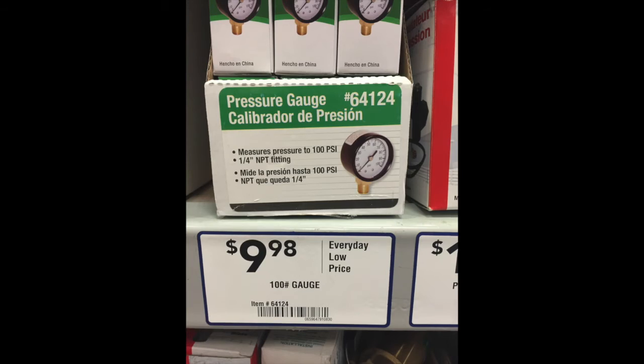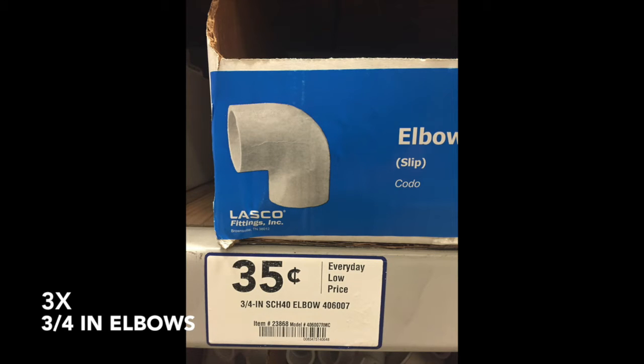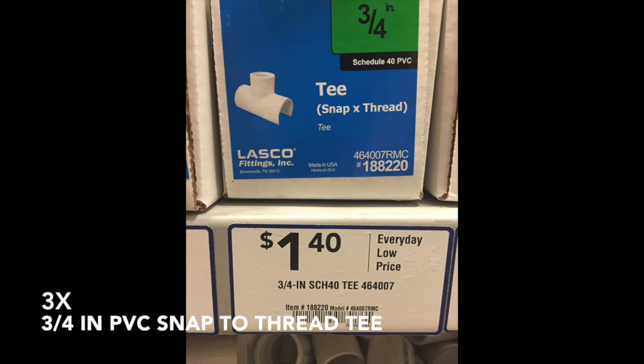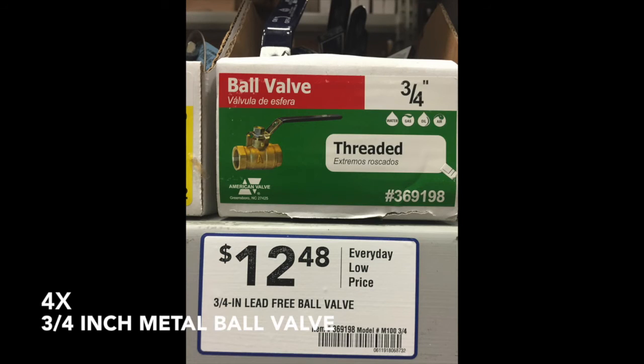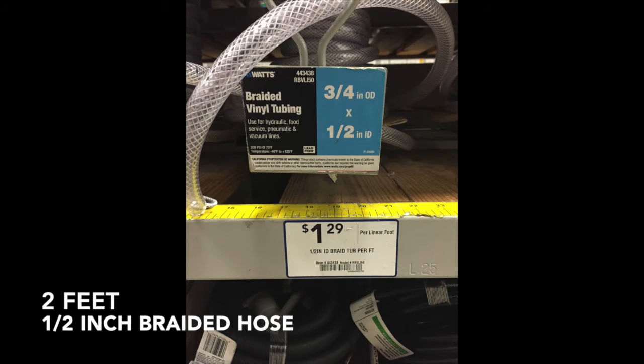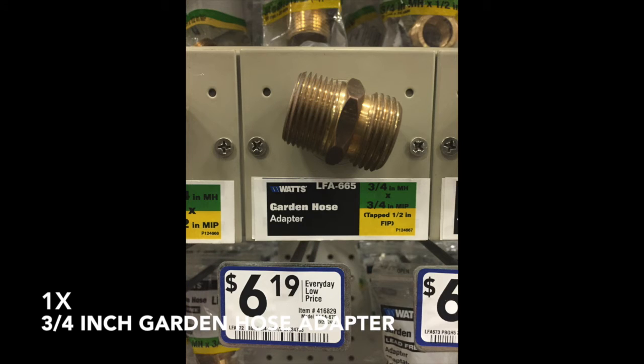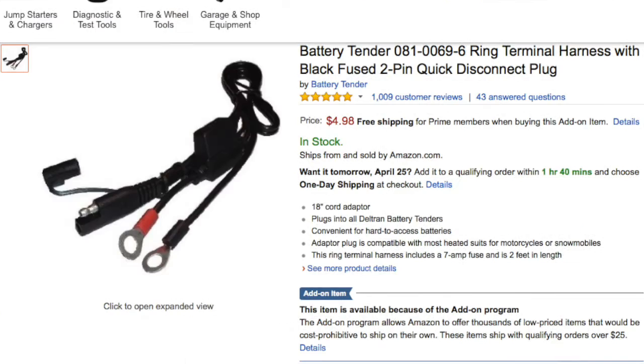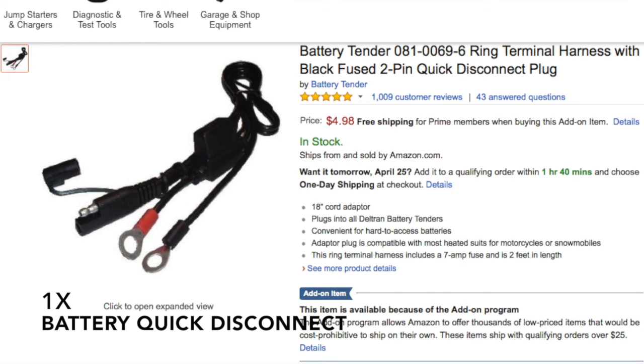You will also need: three three-quarter inch 90-degree elbows, three three-quarter inch PVC unions, three three-quarter inch PVC snap-to-thread tees, four three-quarter inch metal ball valves, two feet of one-half inch braided hose, one three-quarter inch braided hose, and one three-quarter inch garden hose adapter.